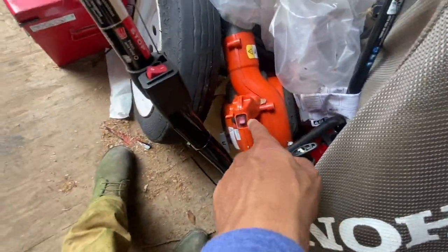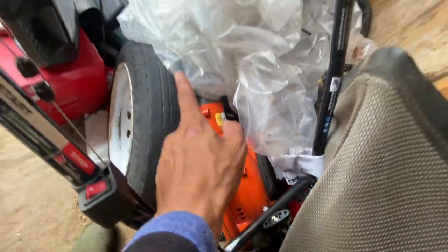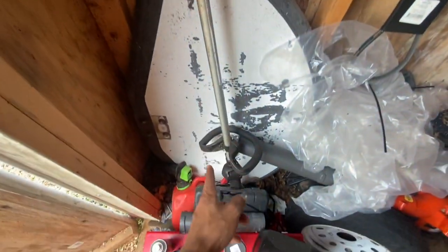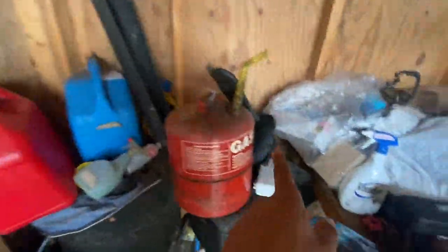We got an extra blower right here. We got a Husqvarna handheld blower that works as a backup. We got my old Makita — I love the Makita four-stroke weed eater, but the engine blew up.